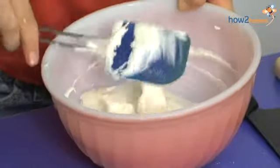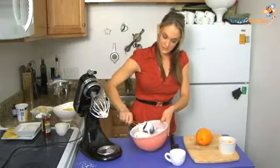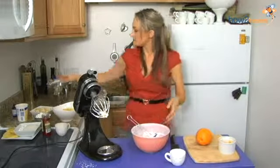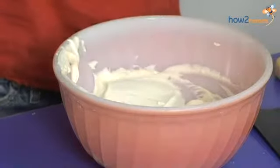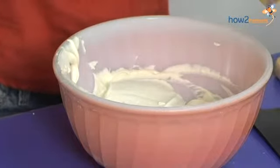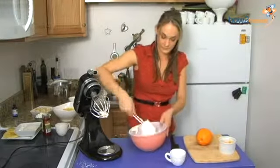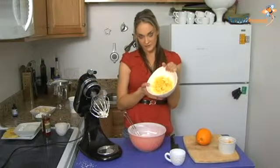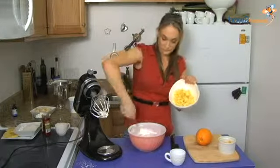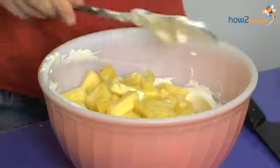And once that's folded in, I'm just going to add the remaining one cup of my sour cream. I just like to do it in stages. I have fresh pineapple that I've cut and cored, and I'm going to fold that into my mixture.